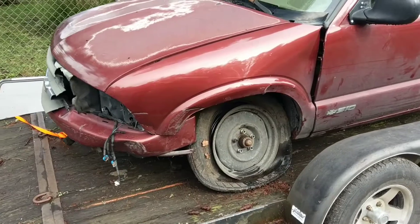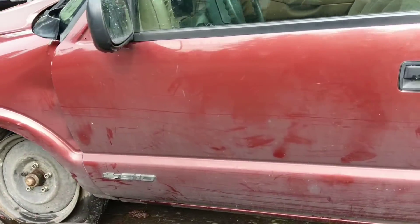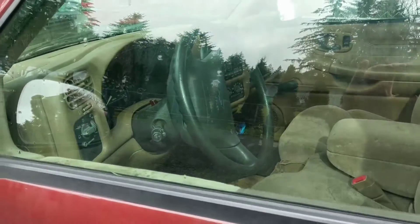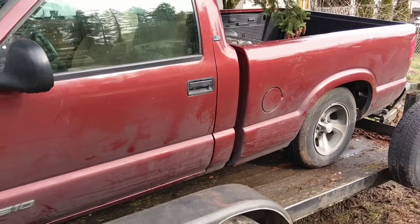Didn't pop the airbags, though. As you can see, the airbag's not popped. But it did shift the cab on the bed.